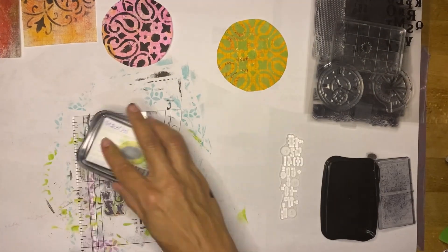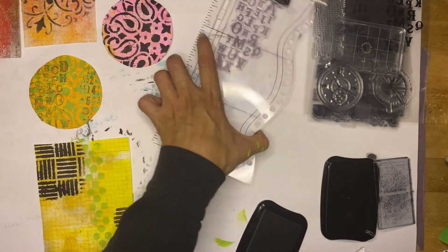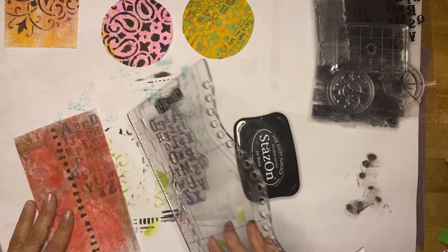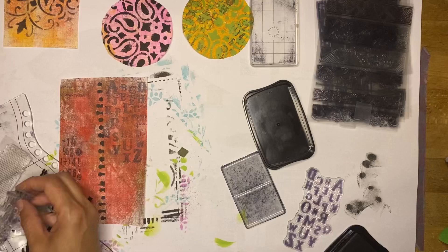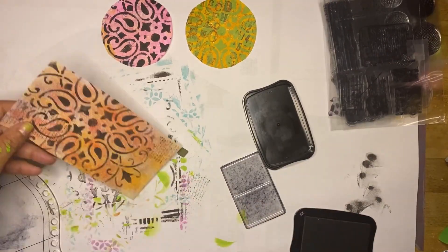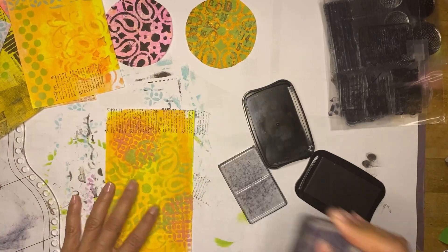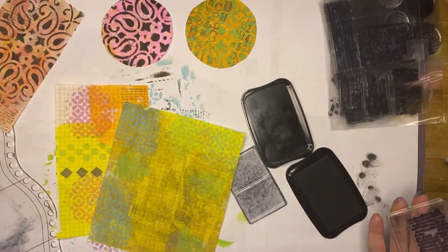Now I'll be stamping my prints. I'll be using Staz-On ink, mainly mixed media stamps — basically letters and numbers, mark making, text backgrounds. I like doing black but you are free to use any color ink you'd like. You can even skip this part if you don't want to do the stamping and move straight from stenciling to highlighting. Before we move on to the next step, let me show you what I've got so far.